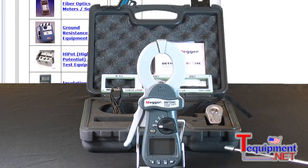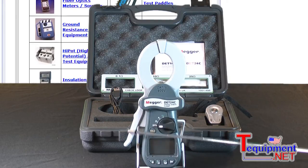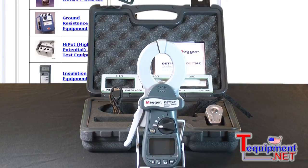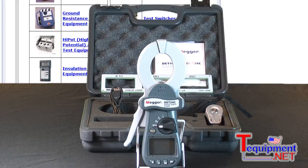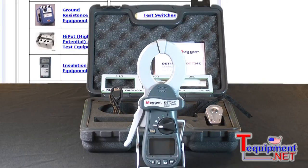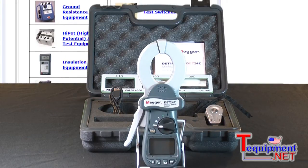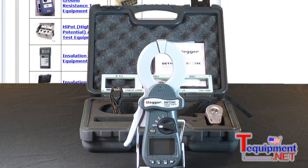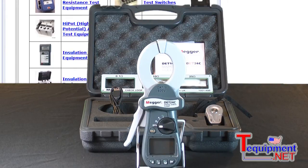We also designed it to be ergonomic, with a much larger squeeze clip so the jaws open much more easily for the operator. The instrument comes with a calibrator — we're checking the calibration of the instrument in the back. It also has a software download capability and a Bluetooth dongle for downloading the data.